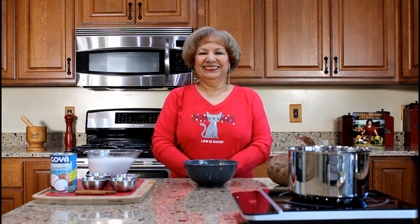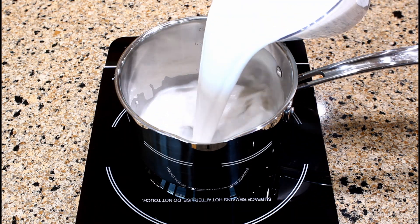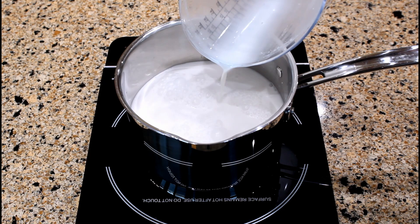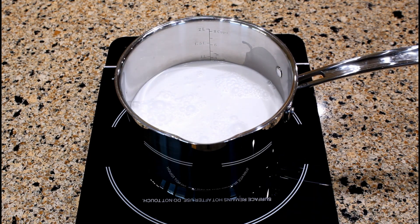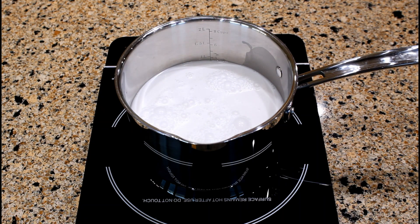Let's start preparing the coconut rice pudding. In a saucepan, add four cups of coconut milk, one teaspoon of light salt or to taste, and one eighth teaspoon of ground nutmeg.